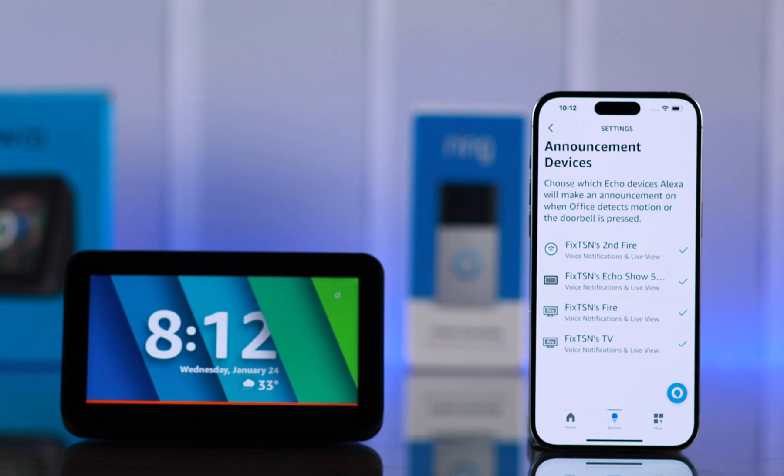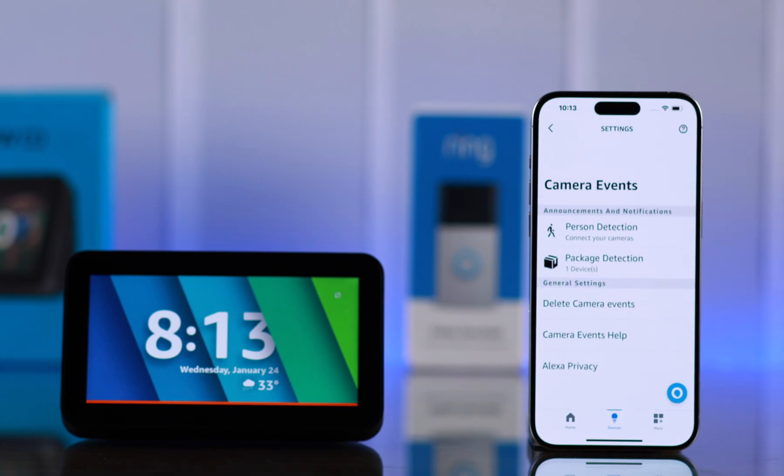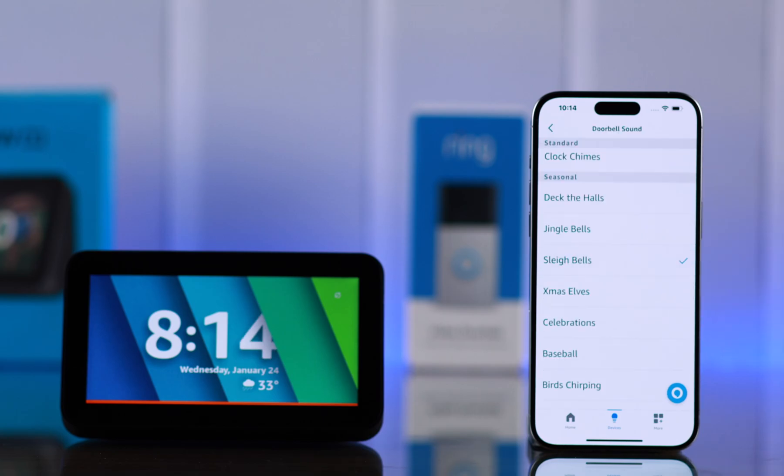Now, very importantly, go to Announcement Device and select which device you want to announce to you who is at your door. For this video, I'm deselecting all the other devices beside the Echo Show. You can also go to the camera event settings. Last but not least, from here, you can select the notification and alert sounds.